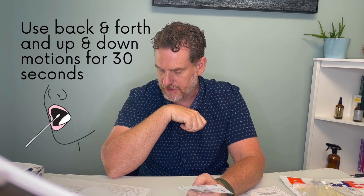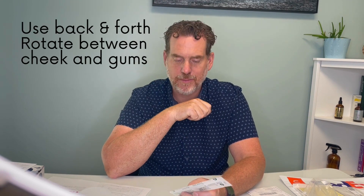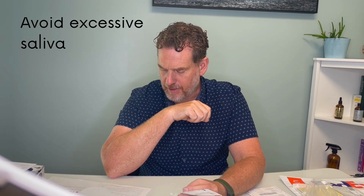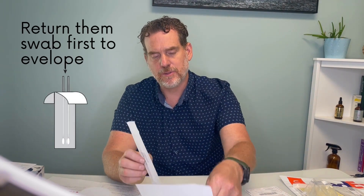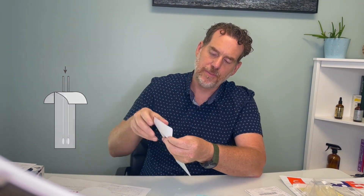Now there is a cheek swab component. You're going to tear the package open and rub this long button-tipped stick on the inside of your cheek quite vigorously for about 30 seconds, rotating it a number of times, and try to avoid excessively salivating. You're going to do that with the second swab as well. You need it to air dry for about 15 to 20 minutes, and then place those two swabs in this envelope, peel and stick to seal it, and that goes back in the shipping container.